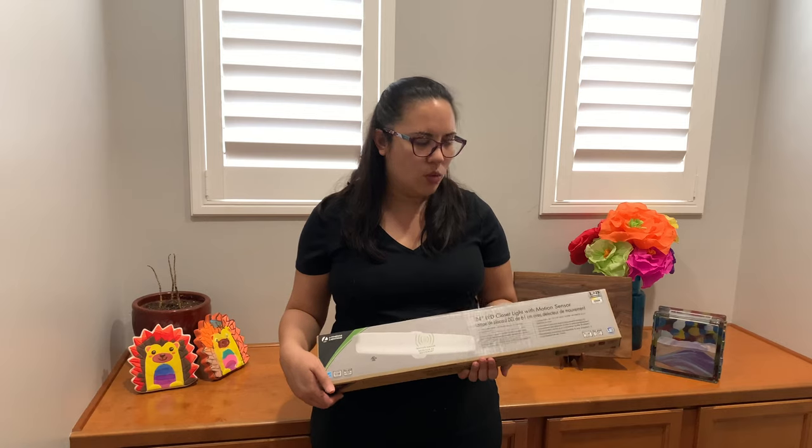We picked this one because it has a motion sensor in it, and all of us tend to leave the light on in the laundry room. So we wanted to go with something that was motion sensored and looked really cool. Now that we have everything open, we're going to go downstairs and turn off the circuit breaker so that we can take down the tube light and work with it.